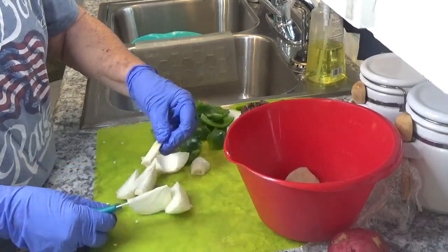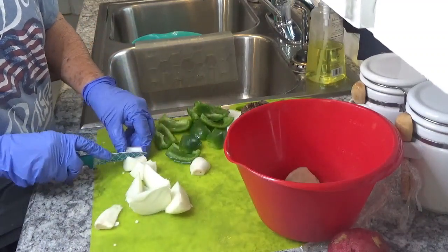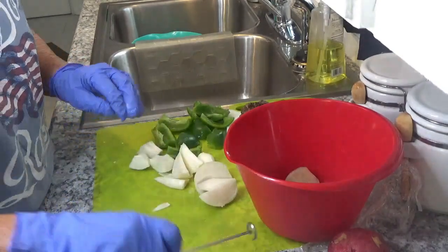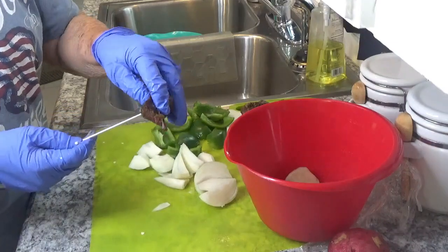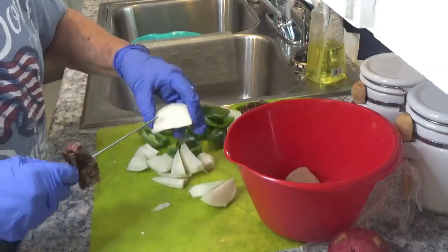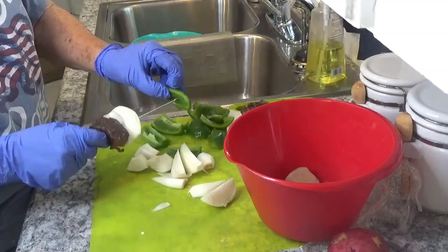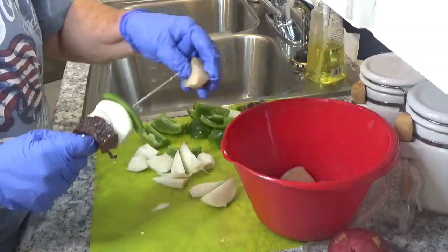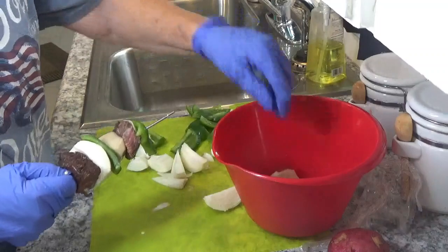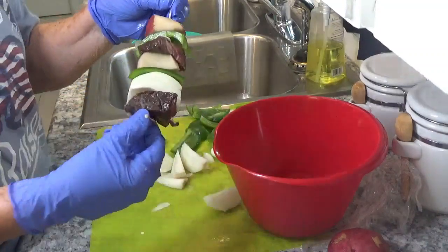I just happen not to like that center piece, so I'm just going to take that out. That should be enough. So we're just going to put the meat on it. Let's put an onion next to our meat so that the juice will go into that. Now let's get a potato, another piece of meat, another piece of onion, and another potato. Slide it down on there like this.